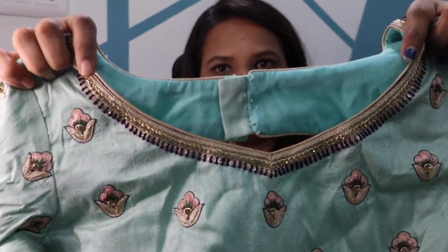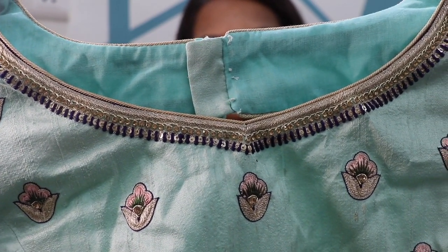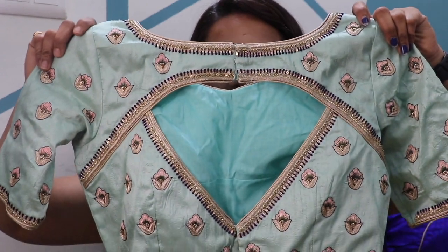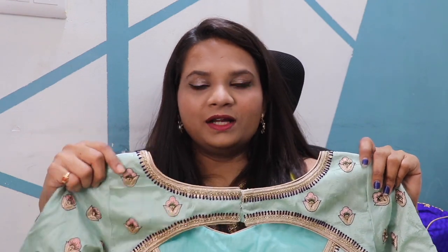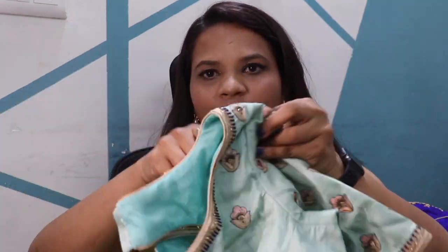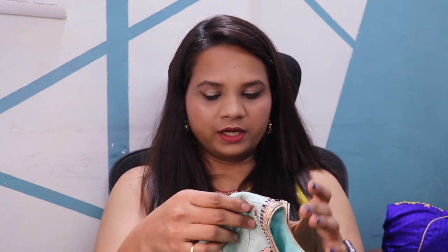This one is a thread work — a little bit of thread. This is threadwork with a little blue touch: blue with golden, pink, and green. This is a deep V-neck. This is a 3-3 arch shape — a very nice shape. This is a very nice blouse.